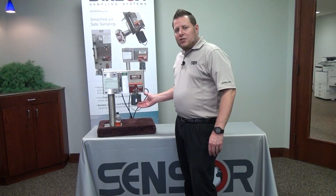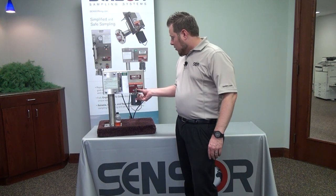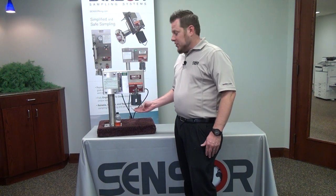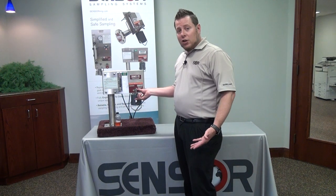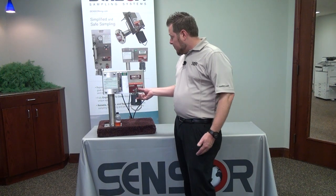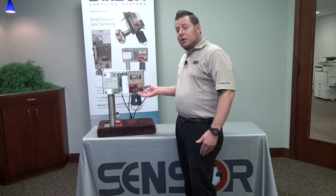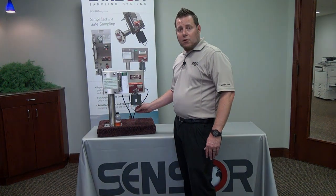As you saw, that residual that's vapor-locked up into the sample valve and the needle came out onto my hand. That sample will be sitting there until the very next sample is taken. That means that sample, if it could crystallize or set up, would plug the needle for the next sample. Or if it doesn't, it's still going to cross-contaminate the next sample the next time an operator comes out to collect a sample.